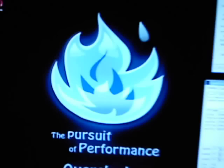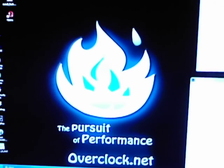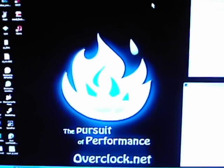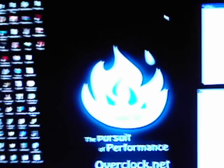Best website ever right there, overclock.net. It's what taught me a lot of stuff I know, so if anybody wants to check it out, feel free. It's a great website, been a member quite a while — a little over a year now. Alright, let's get to the point here.